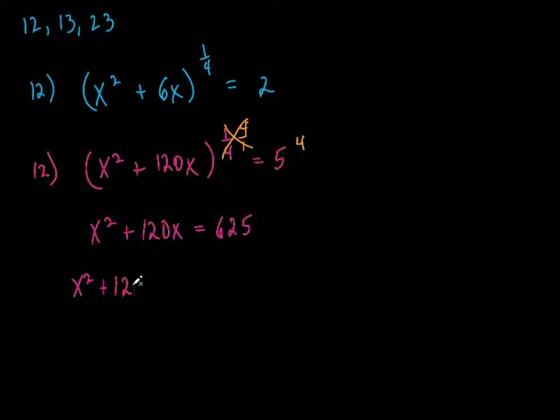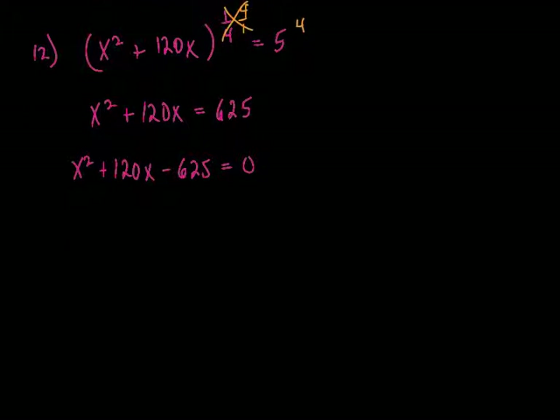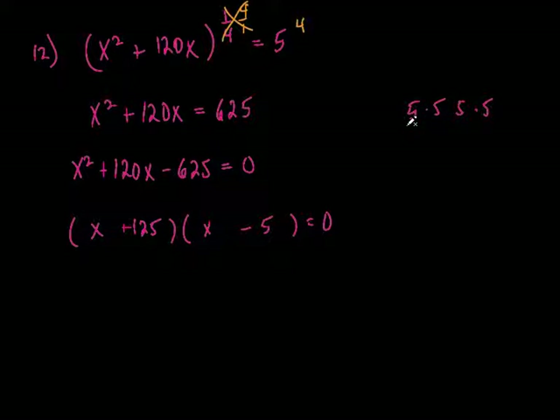So now what are we going to do? x squared plus 12x — put this on the left-hand side: minus 625 equals 0. Does anything factor nicely with this? Positive 125 and negative 5: they multiply to be negative 625, and they add up to be positive 120. Set them equal to 0, so x is negative 125 and x is positive 5.